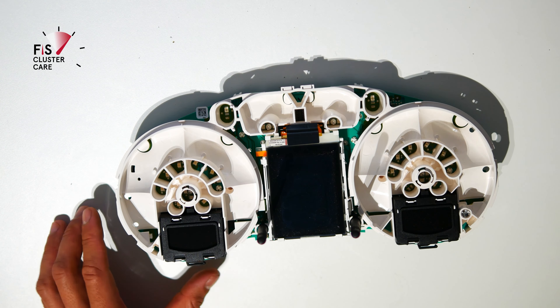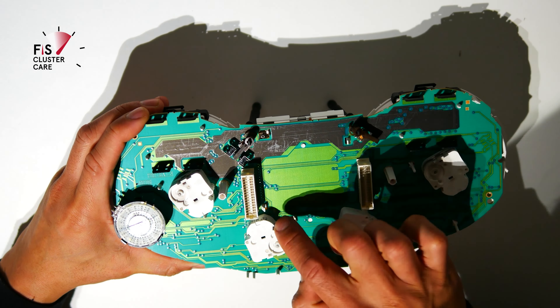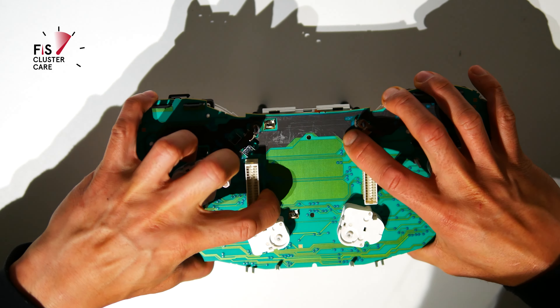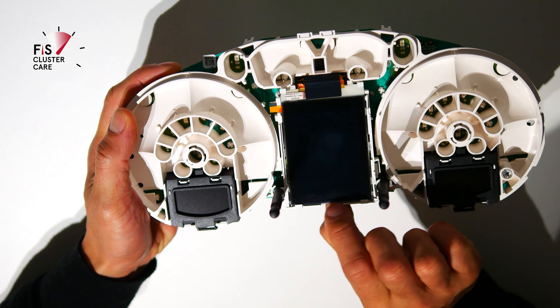Pay attention to the central section of the white frame. This is what needs to be removed to make way for ColorMFA. Press off the two locking prongs to lift it up and over, then release the screen ribbon connector. It doesn't need much force, so be gentle.